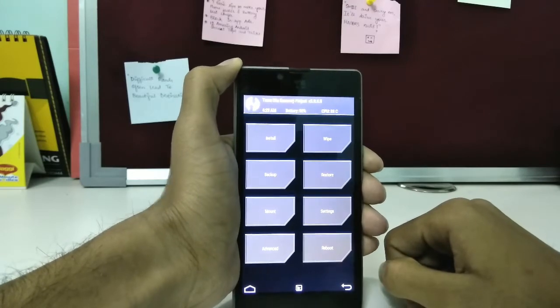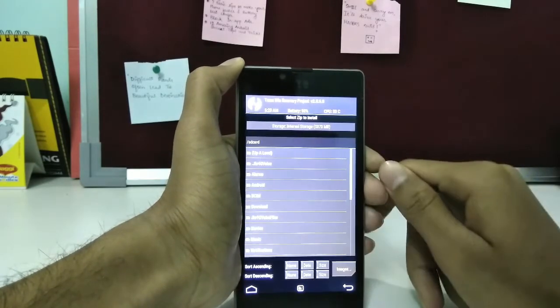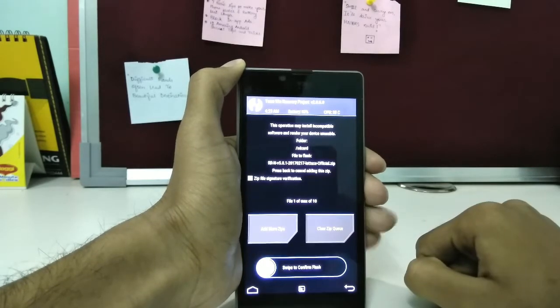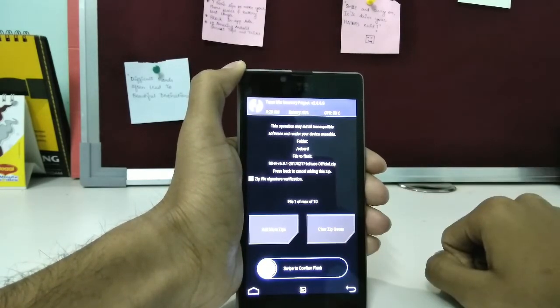Then go back to the main menu and click on Install, then locate your ROM file and swipe to confirm flash. Then select the GApps file and swipe to confirm flash.